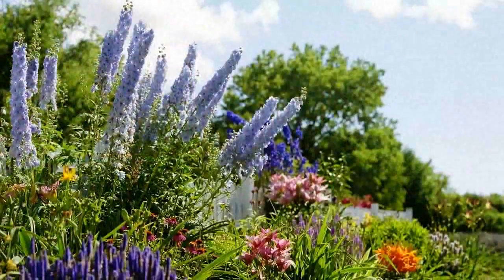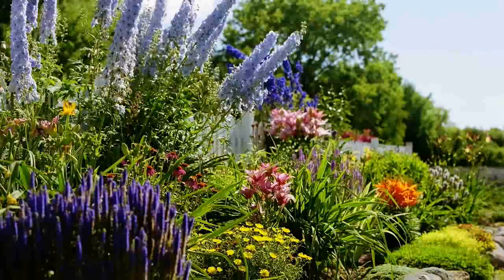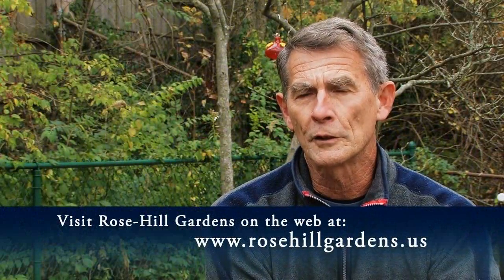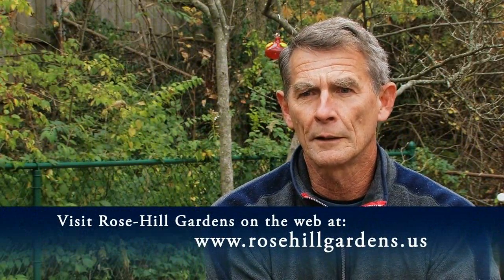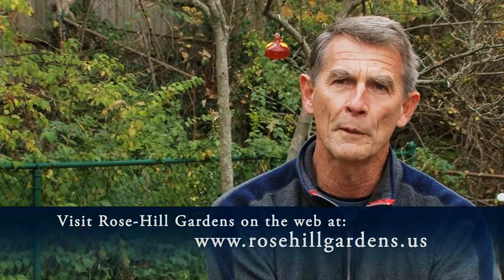Rose Hill Gardens also has about 10,000 perennial pots available for retail sales. We're open May through September, located just outside of Green Bay, Wisconsin, about two miles west. We welcome any inquiries or questions through email at any time.